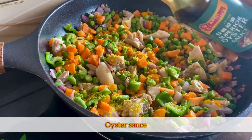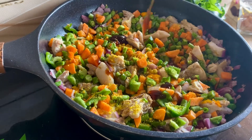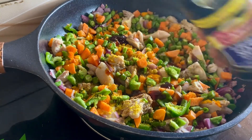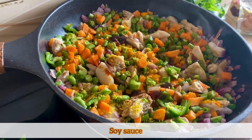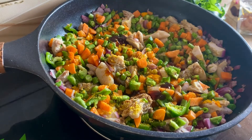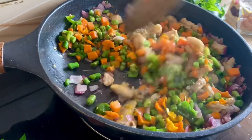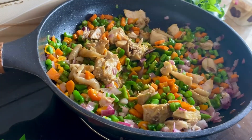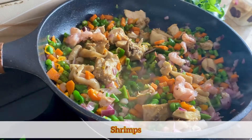I'm also adding some oyster sauce, and I'll add a little bit of soy sauce too.